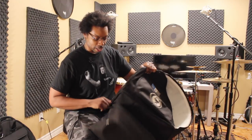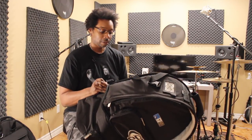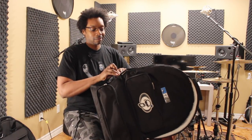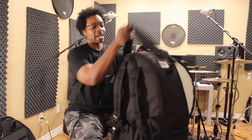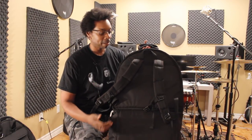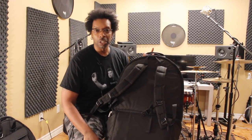This thing is awesome — and there we go, got it closed back up. In the back there are straps so you can wear this thing like a backpack. Haul everything in one bag over your shoulder, good to go.